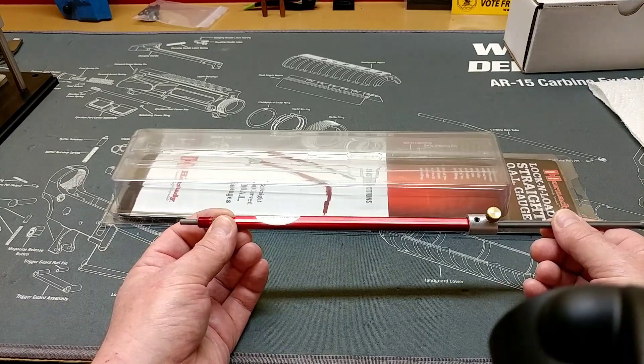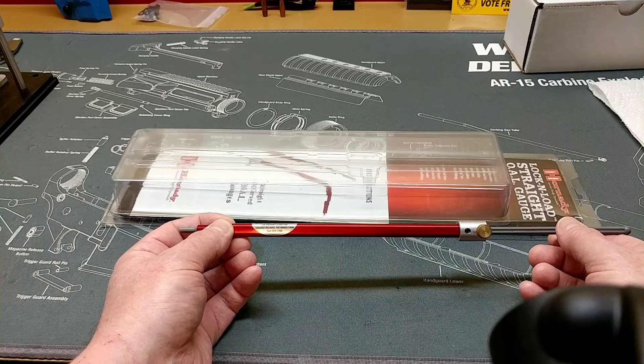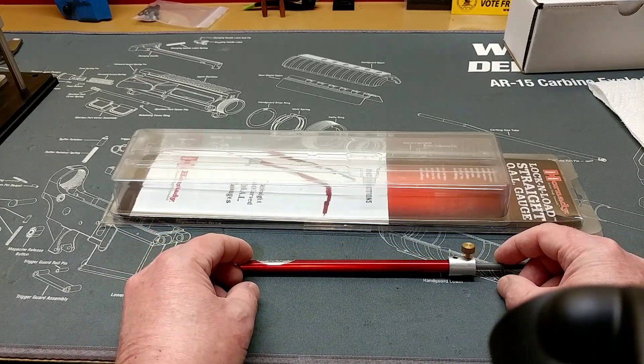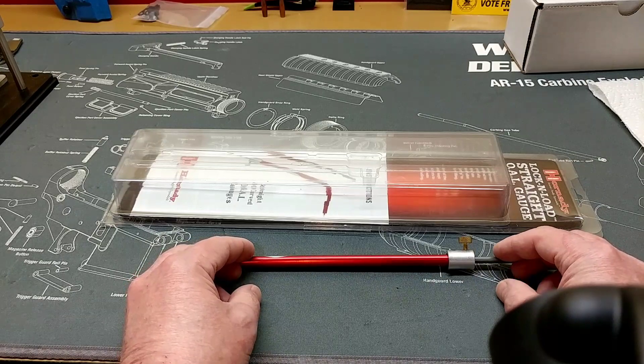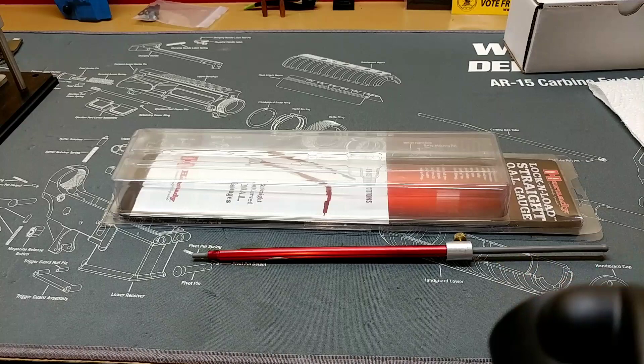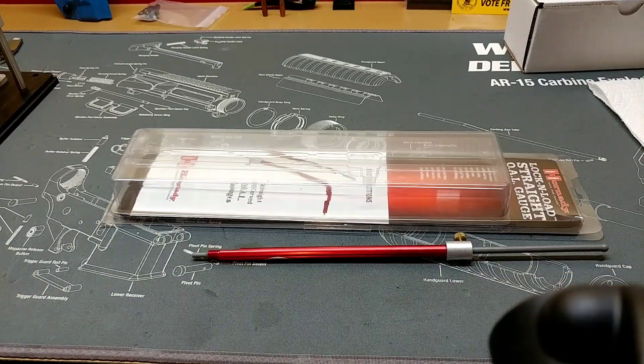They work very well and that's all I've got for you right now. I'll be back soon with some 308 hand-loading as soon as I'm able to get to the range. Take it easy. See you next time.